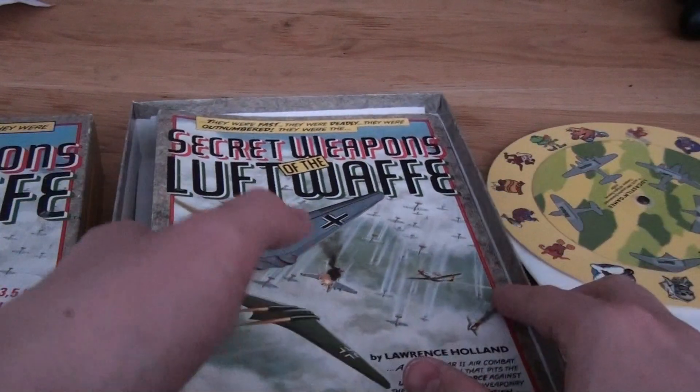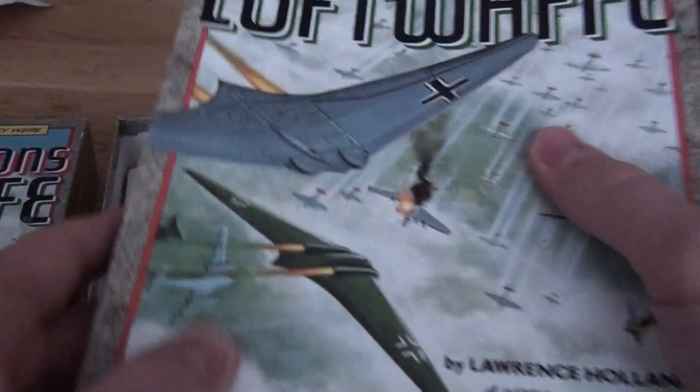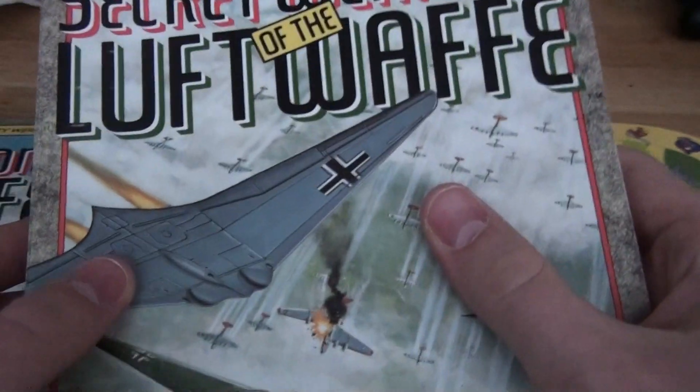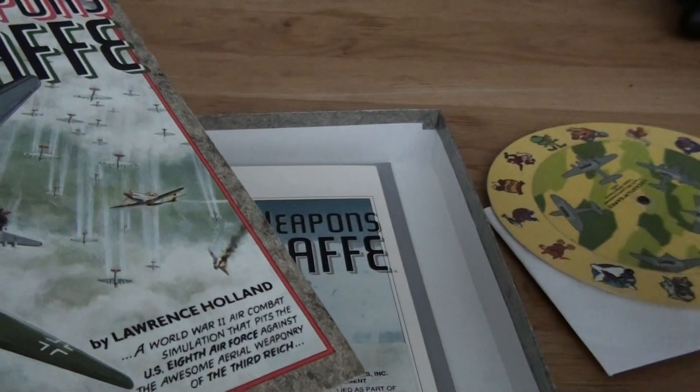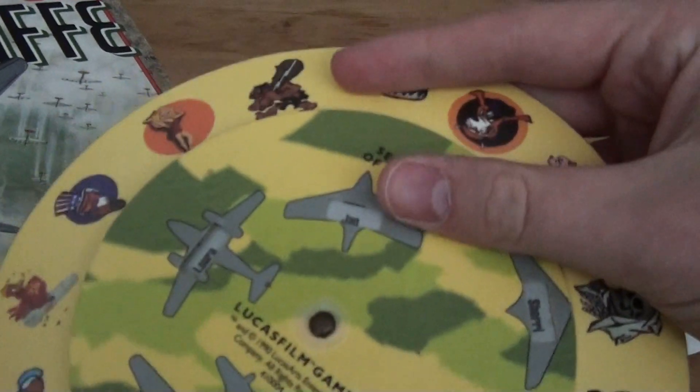It's all very old, so it's just cool that everything is still intact and it still works, I guess. It's from the 80s, I think, this game. So it's pretty cool to have all of this stuff in the package, and it still looks pretty good — it still looks like new, kind of.